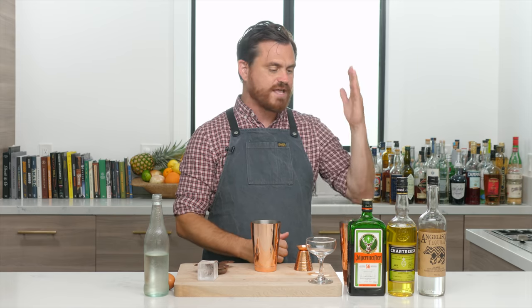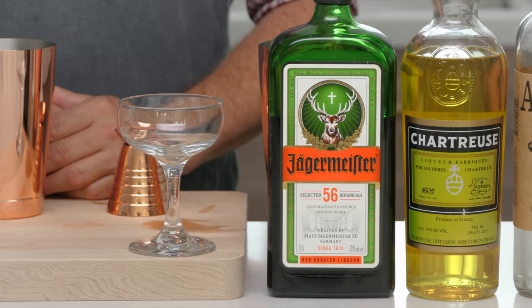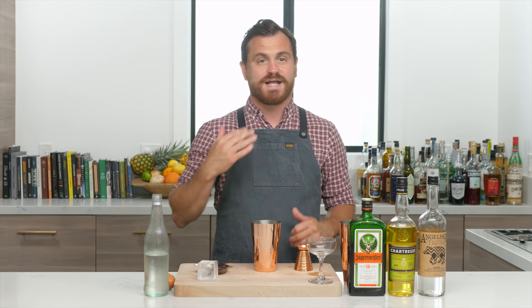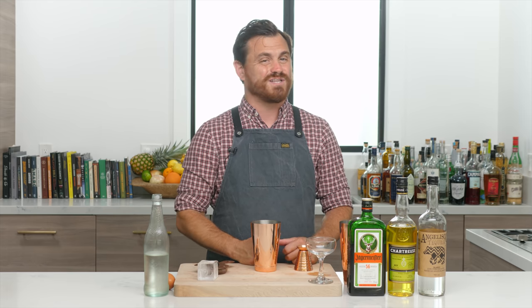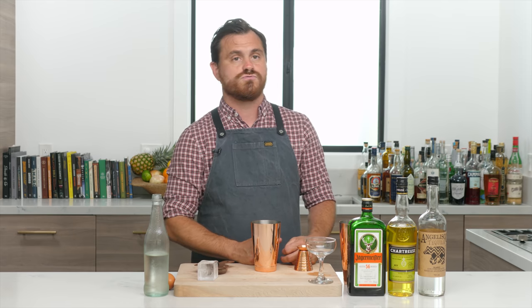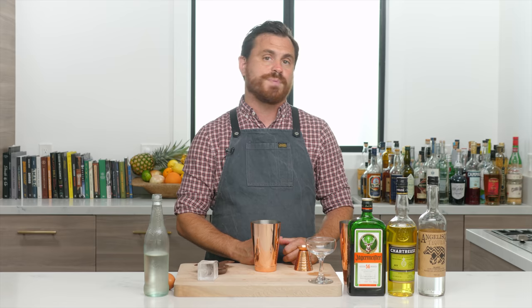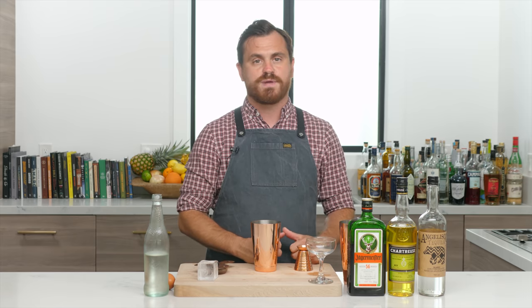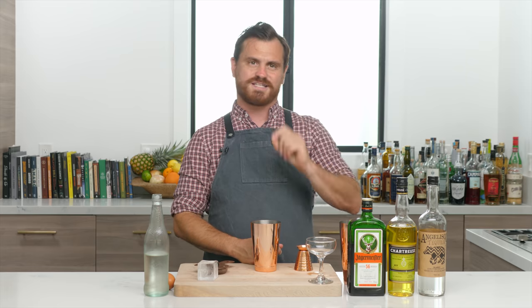This is another Jäger cocktail and another cocktail utilizing chartreuse. A lot of people after our Jäger video asked me to do a chartreuse video, which I will do. We have a lot of chartreuse cocktails on this channel already if you search for them, but I will compile them into one video on how to use chartreuse.